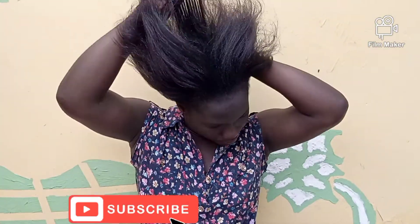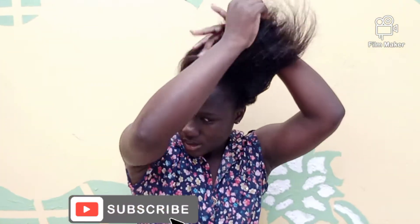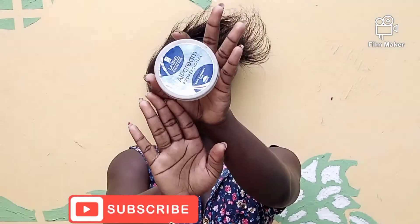For this part I was combing my hair — I wanted to make sure it's really really smooth. I used Chapter 2000, my hair cream, to make it soft and smooth.